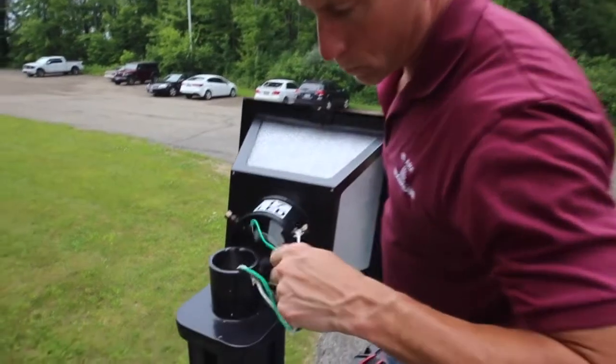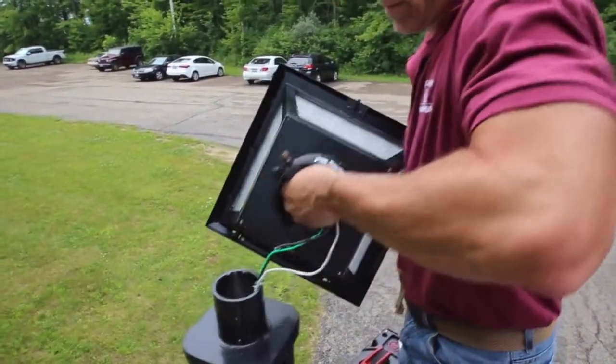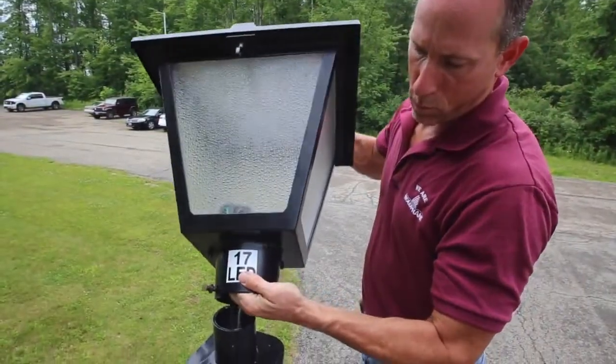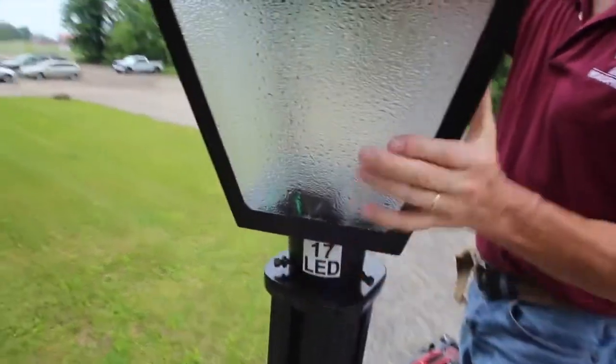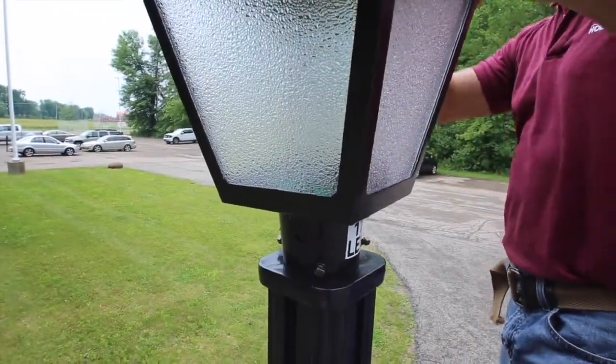Start by feeding the supply leads through the opening at the bottom of the luminaire. Place the luminaire on the top of the pole and position it so that the closure screw or trigger latch are facing the street.